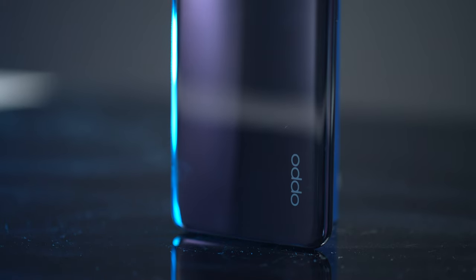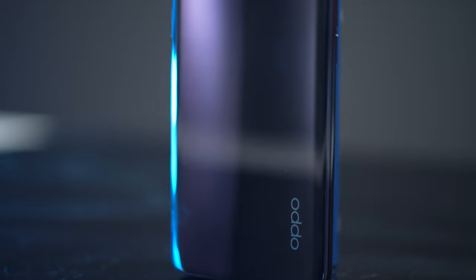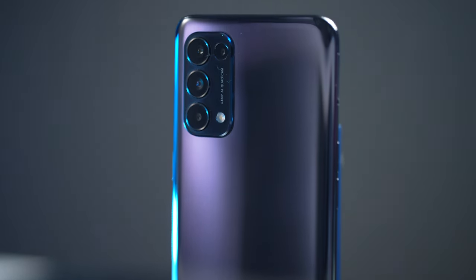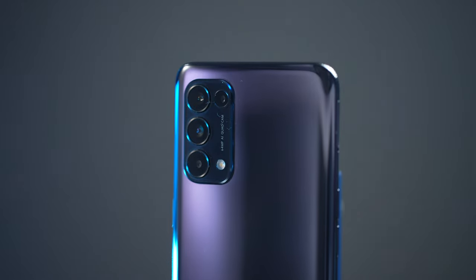Hey guys, it's Viseo here and in this video we're going to be looking at the Oppo Reno5, which is Oppo's newest release for Nigeria. I've been using it for over a month now and we're going to go over all the specs, features, and my experience using this over time.